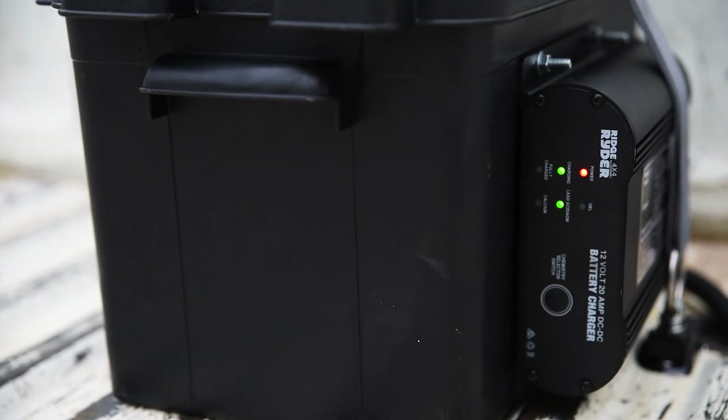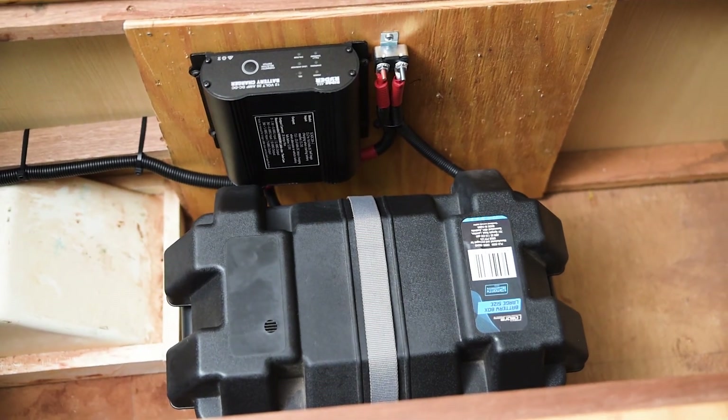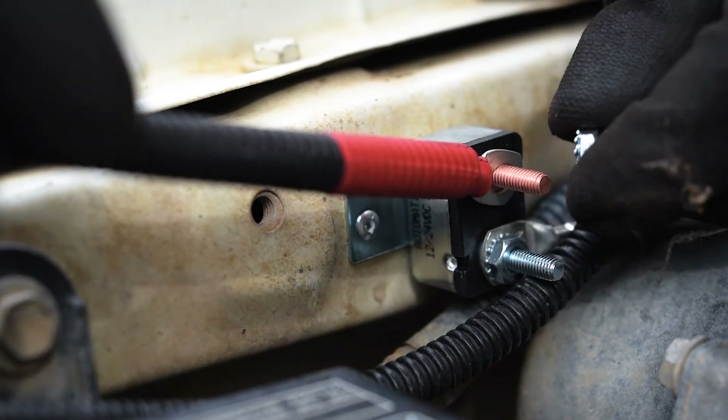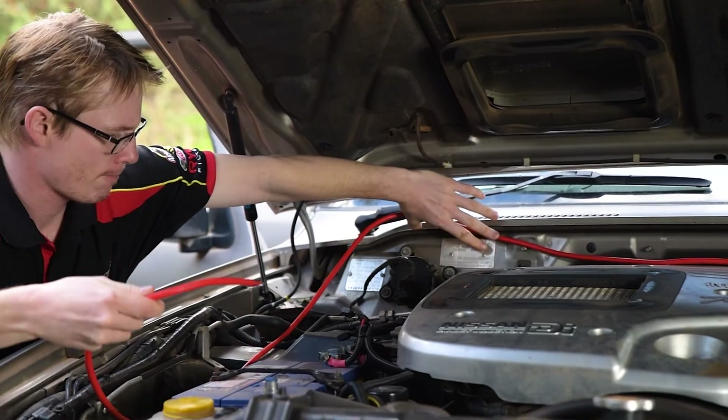The downsides to a DC charger are minimal. They require more ventilation, and can typically charge only between 20 and 40 amps. Your next step is installation, so don't miss the rest of the SuperCheap Auto Battery Fundamentals series, and check out our range of chargers and voltage sensing relays in-store or online.